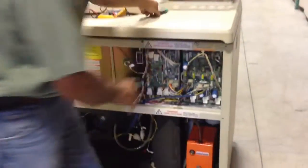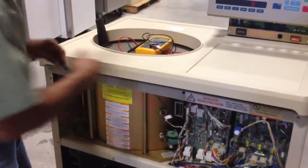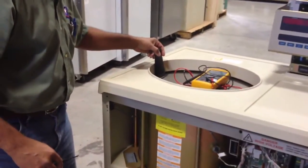Now we need to get this lid off — this top cover off. To get this top cover off, I need to slightly open this chamber lid.